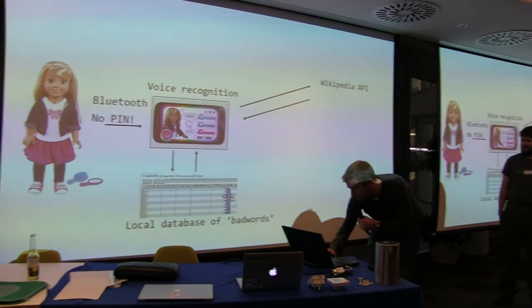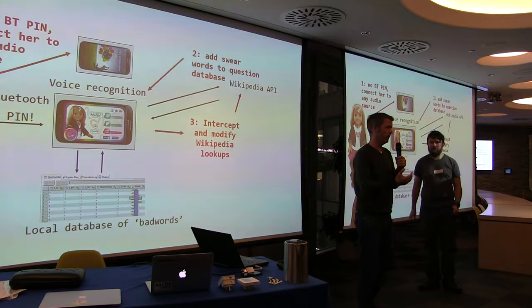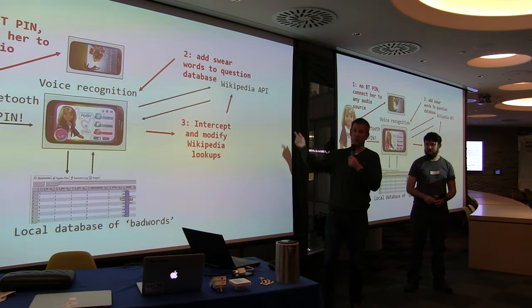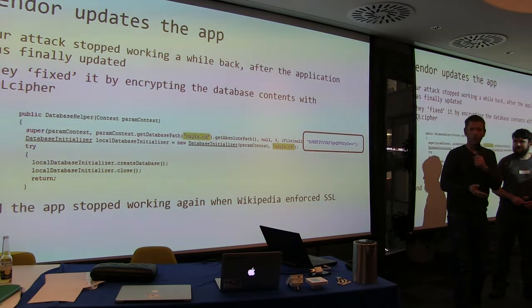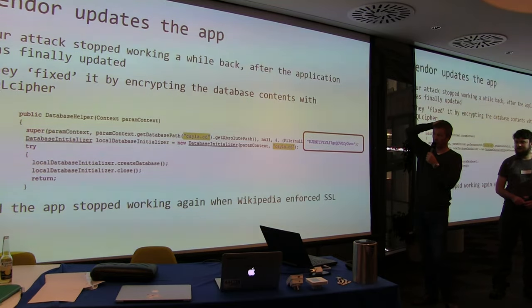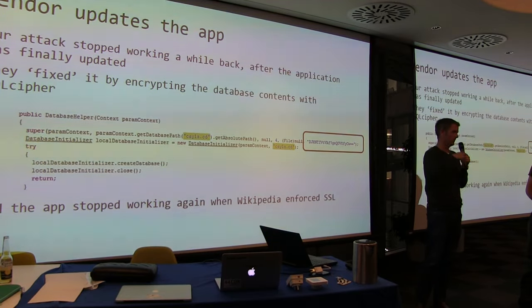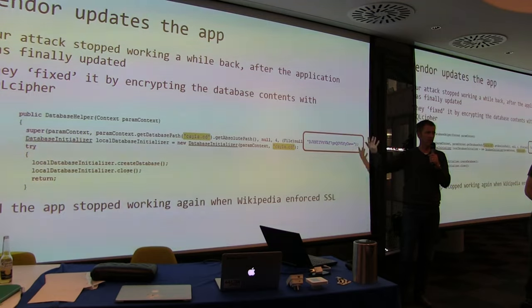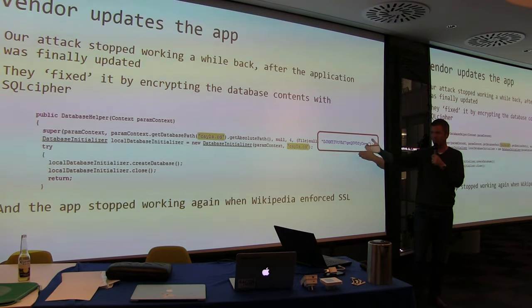We disclosed this. The vendor said they'd fix the app. Instead of implementing SSL on the API call as we recommended, they implemented SQL Cipher on the database, which did stop our attack — until we realized they'd implemented SQL Cipher with a static encryption key in the mobile app code. So we've got the key and just decrypted it. It wasn't even unique keys per device — they had the same static encryption key for every single instance of the app. They totally misunderstood the problem.